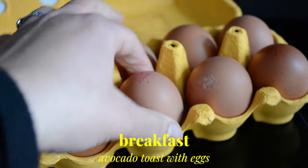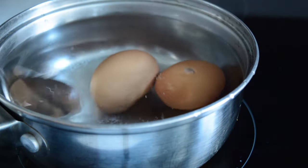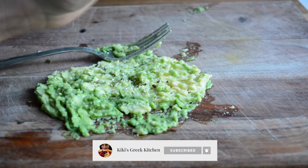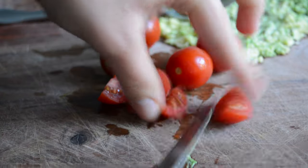We're starting the week with some classic avocado toast with eggs because I'm still obsessed with this breakfast. I'm starting by boiling two eggs and while they're boiling I'm cutting an avocado in half and scooping it out. I'm mashing it up with a fork and seasoning with salt, pepper, and lemon juice. I'm also chopping up a few baby tomatoes to use on my other half toast.